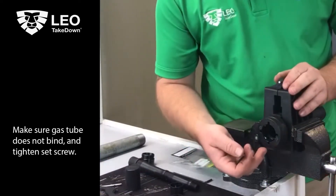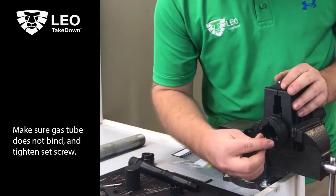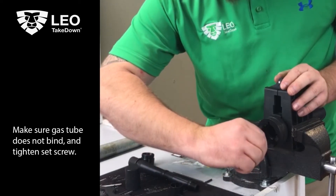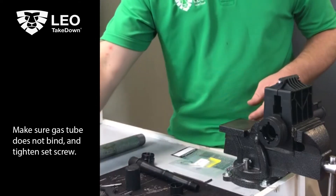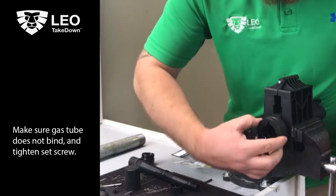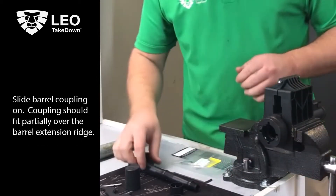First things first, we still have our 6 o'clock set screw down here that's not torqued down. So I'm going to go ahead and take care of that. Put just a little bit of torque on it — it really just needs to be as tight as you can get it with your hands. You don't really have to muscle down on this thing. So that's good. We have no radial play, the spring sleeve still moves freely, and we're good.